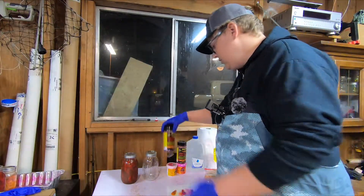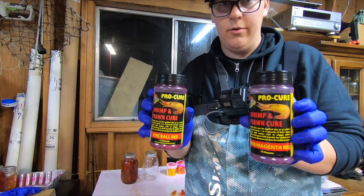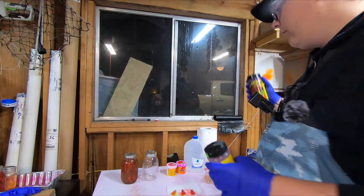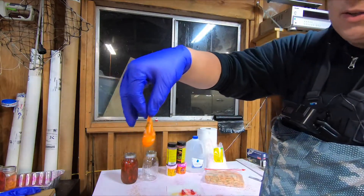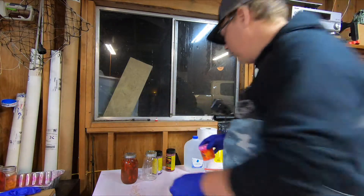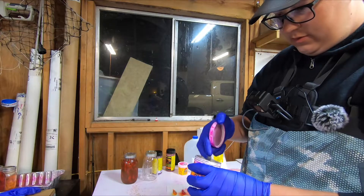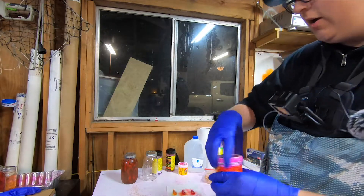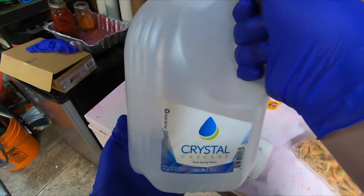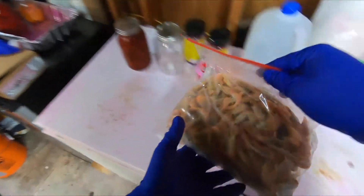Starting out with the ingredients or what you're going to need: you're going to need some sort of shrimp curing cure. I use the Pro Cure shrimp and prawn cure — I have red, magenta red, and orange. There's also an option of bait dye, a fluorescent bait dye you can add to your cure. It just makes the color so much more dark and pronounced, but all you really need is a bottle of purified distilled water, some salt, and of course your raw uncured frozen coon shrimp.